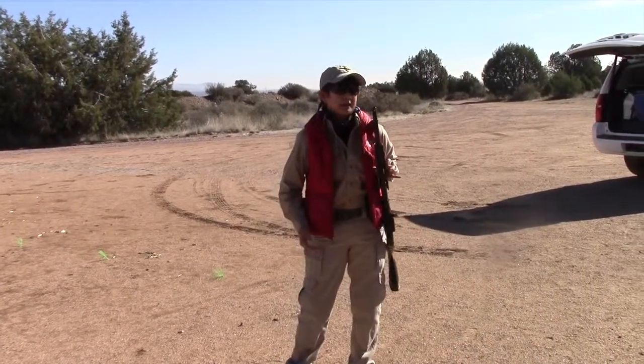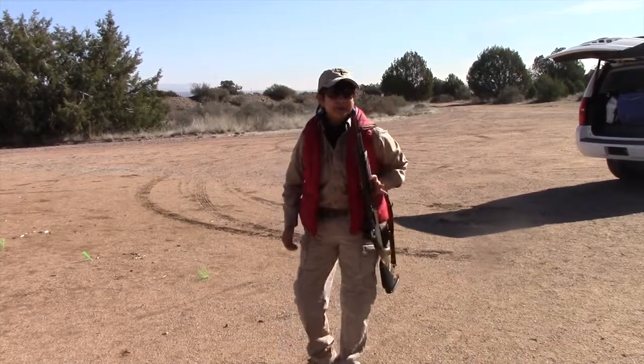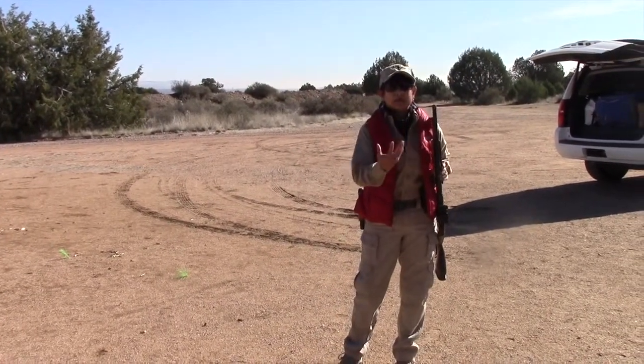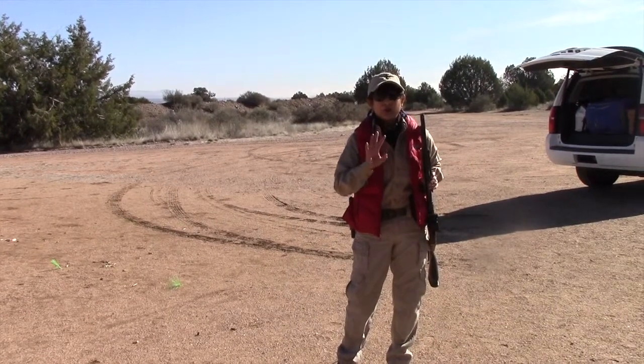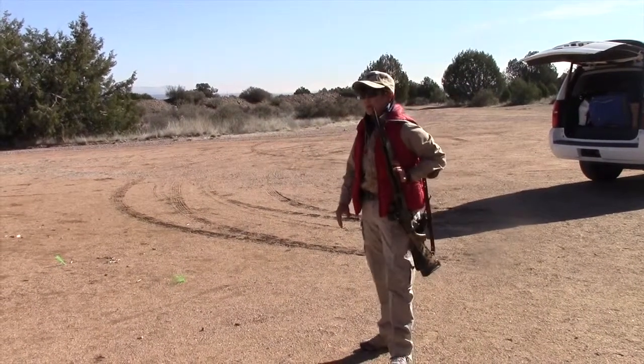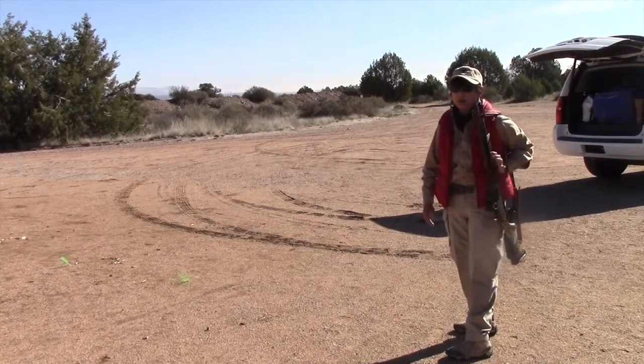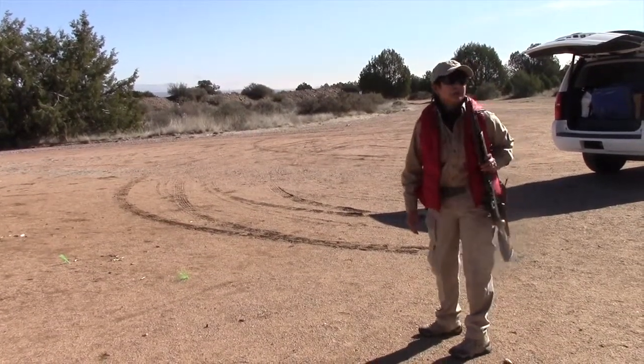So this is called European Carry. Getting out of this slung position is exactly the same four steps as we use to get out of American Carry. Step one is I'm going to put my support hand on the fore end of the shotgun, roughly where it's going to be when I actually shoot the shotgun.